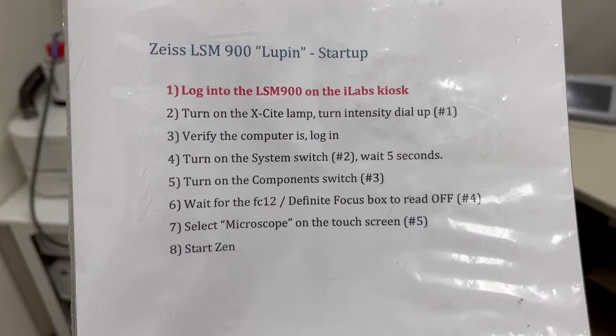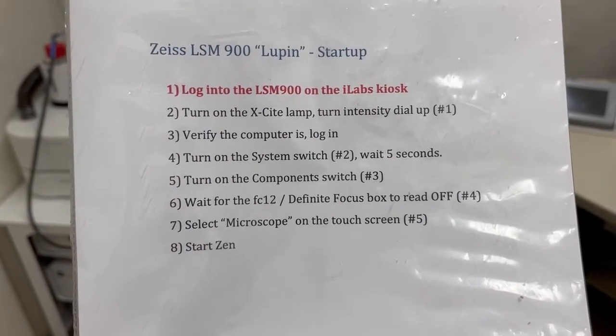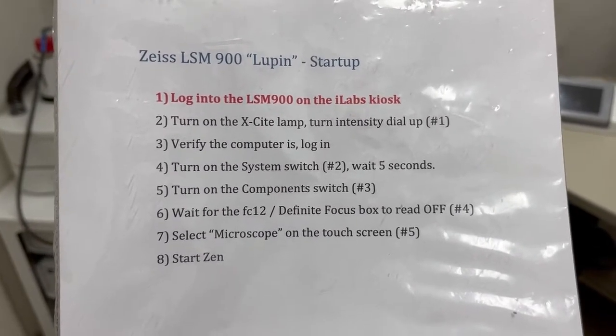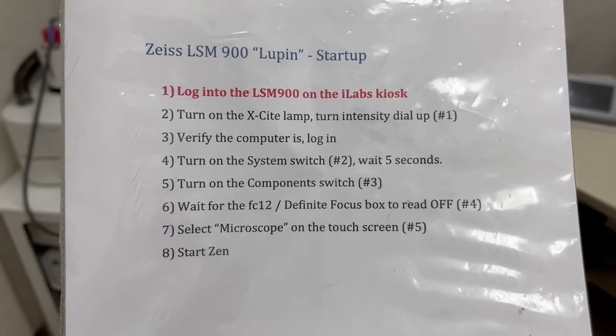The first step is to log into the LSM 900 on the iLabs kiosk — I've already done that. The second step is to turn on the excite lamp and turn the intensity dial up. That's switch number one.